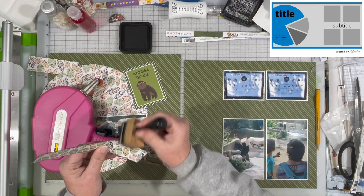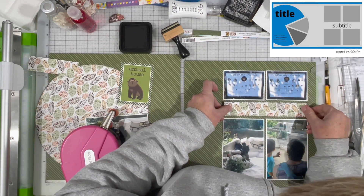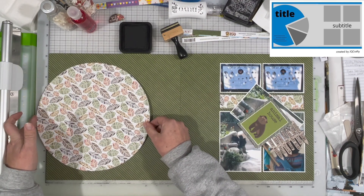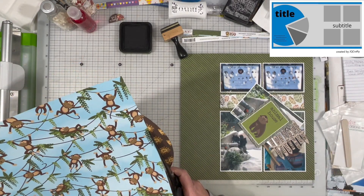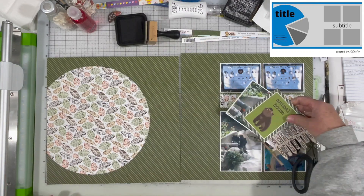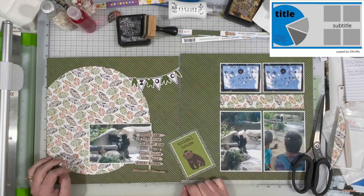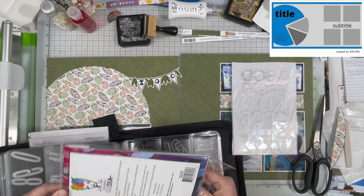I'm going to ink that piece up and stick it in between there. I don't quite know what I'm going to do with it at this point, but I like the way it looks and I like that it brings that leaf paper over to the right-hand page. I wasn't really crazy about the lion paper, so I wasn't worried about saving it. When it comes to these types of collections, I find I am usually a B-side scrapbooker — I like the back side of the page better than the front. And again, that's true in this particular case.